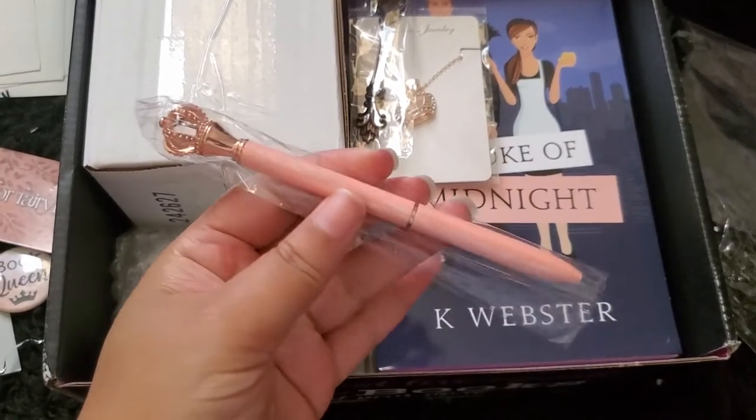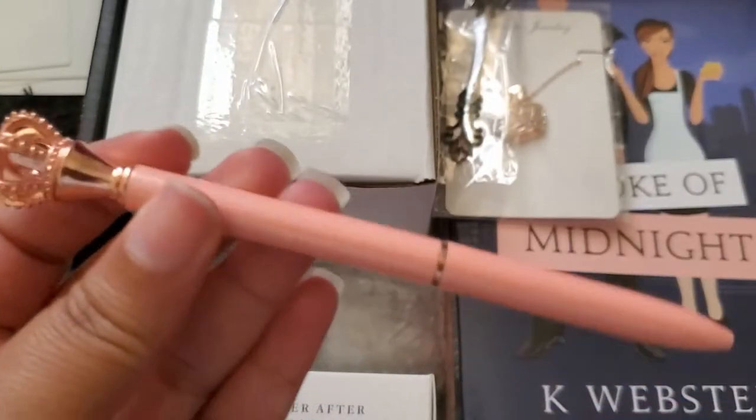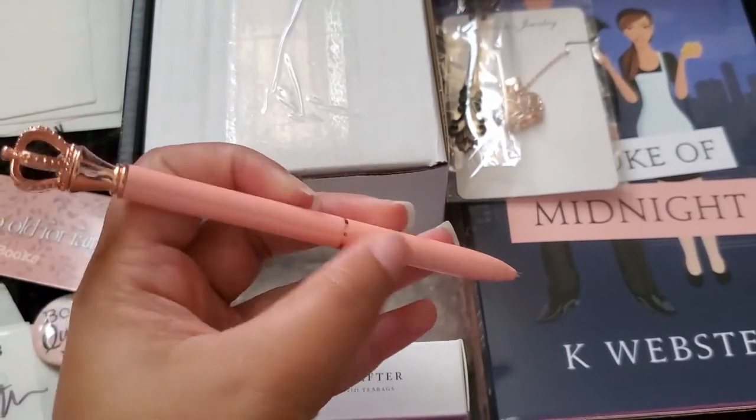The next little gift is this pin right here. It's so pretty and cool — it has a little crown at the top with a little diamond in the middle, and you spin it at the bottom to open the pin part. I really love this pin.